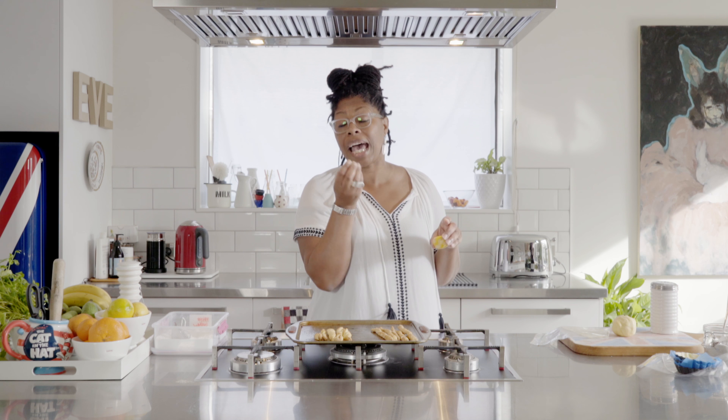And then when you roll it out, your pastry will taste of the lemon and not of the squeezy squeezy Mr Muscle or whatever it is you use. So that's a really good tip.